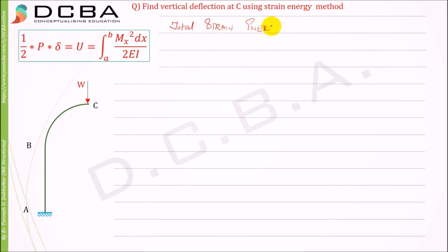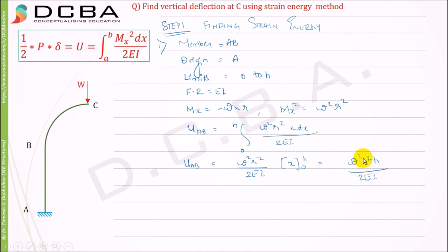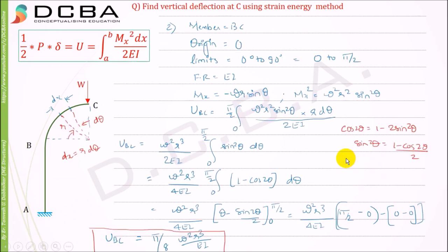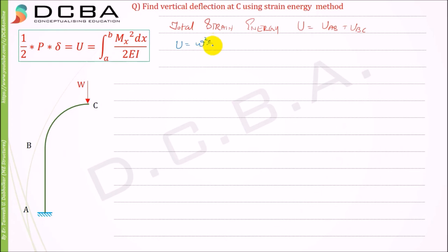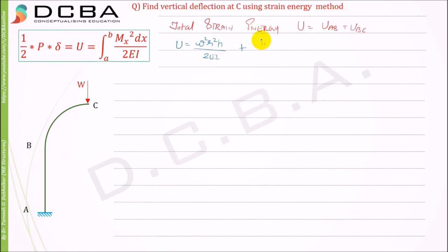Now we find the total strain energy of the entire structure. U = Uab + Ubc = W²r²h/(2EI) + πW²r³/(8EI). This is the total strain energy.